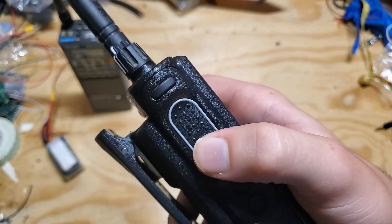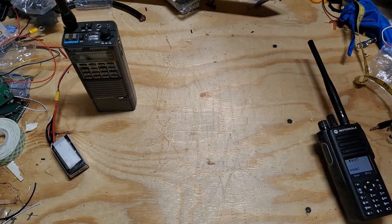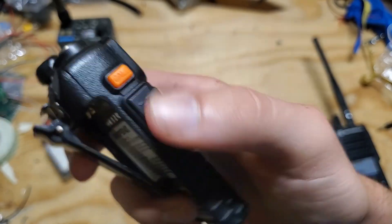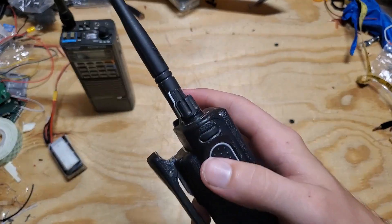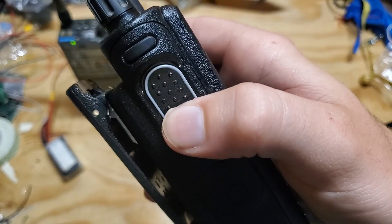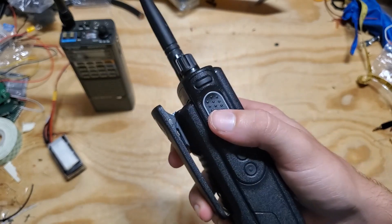The push-to-talk on this radio is the best I've ever seen. Most radios have some kind of rubber squishy PTT button — like a Baofeng — and you can actually hear that squishiness in the transmission. With the Motorola it is a single, solid click. I have never once accidentally unkeyed during a transmission, which I used to do with some other radios.